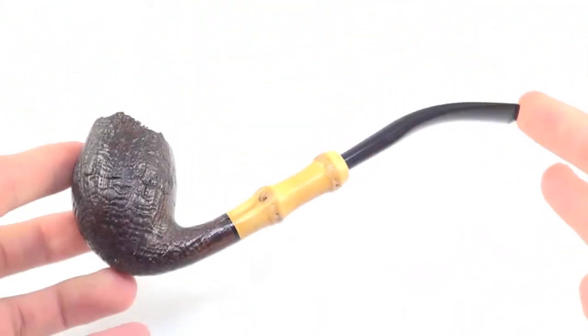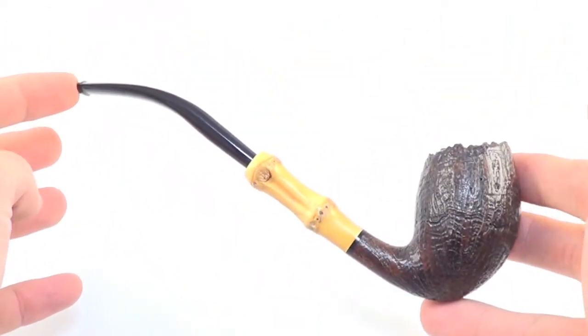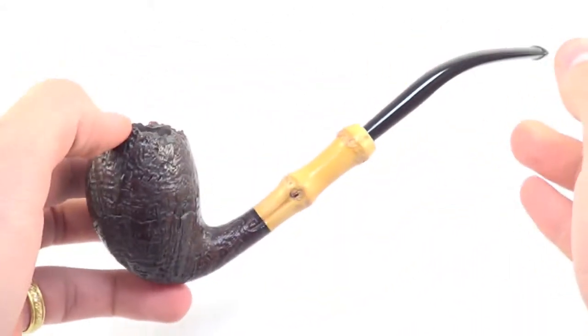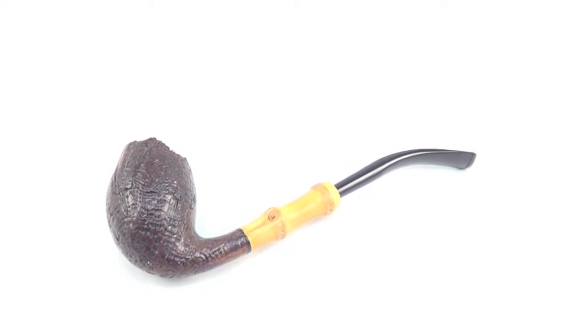A beautiful half-bend style freehand pipe from Tsuge of Tokyo, in mint condition and ready to be enjoyed by its next owner.